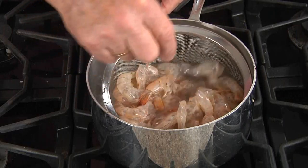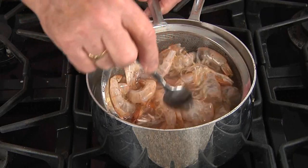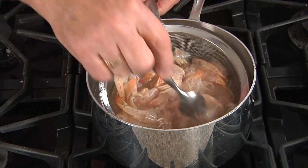We'll place the shells in the water as it's boiling. This is unsalted water — we'll keep them in the strainer and let them cook for about two minutes until they turn nice and pink and give off their flavor.